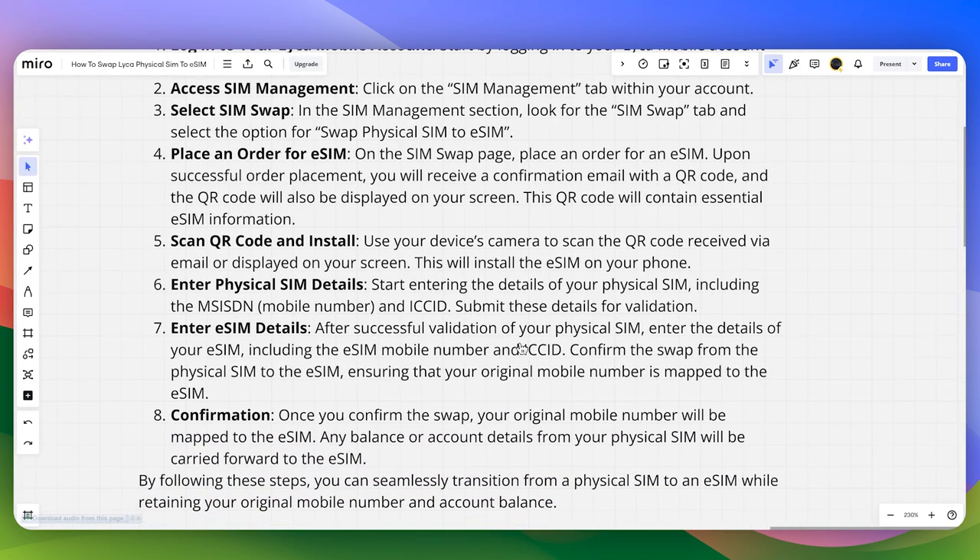After successful validation of your physical SIM, you need to enter the details of your eSIM, including the eSIM mobile number and ICC ID.